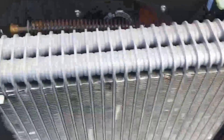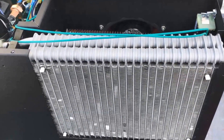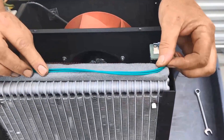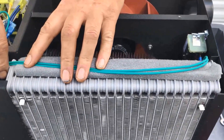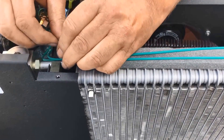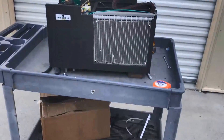The next step is to lay down the insulation, lay the wires on that, and tape over it to secure. Your kit comes with zip ties to zip tie the wires down as well, and you can zip tie this to the core just for some strain relief. And that's it — cold control is installed. You can put the heater core coil back in if you have one and reassemble everything.